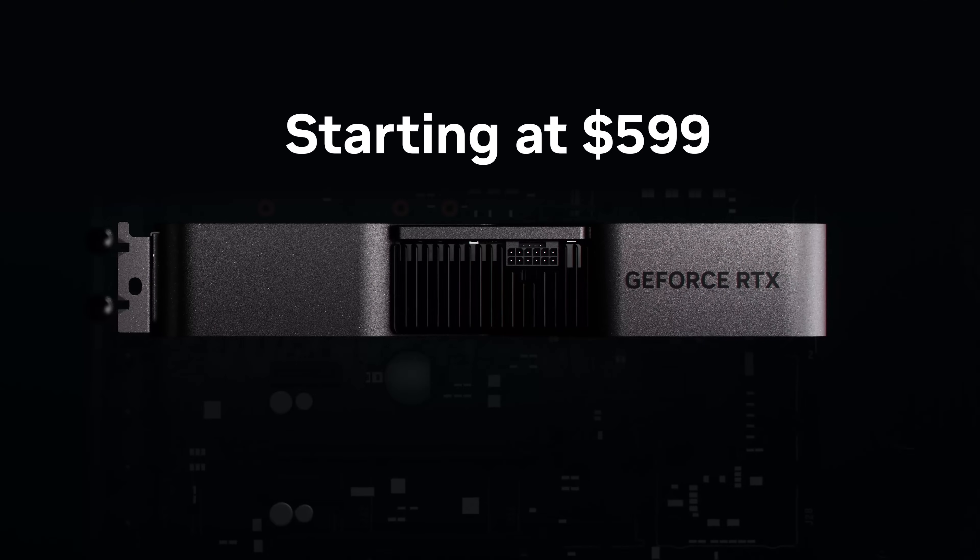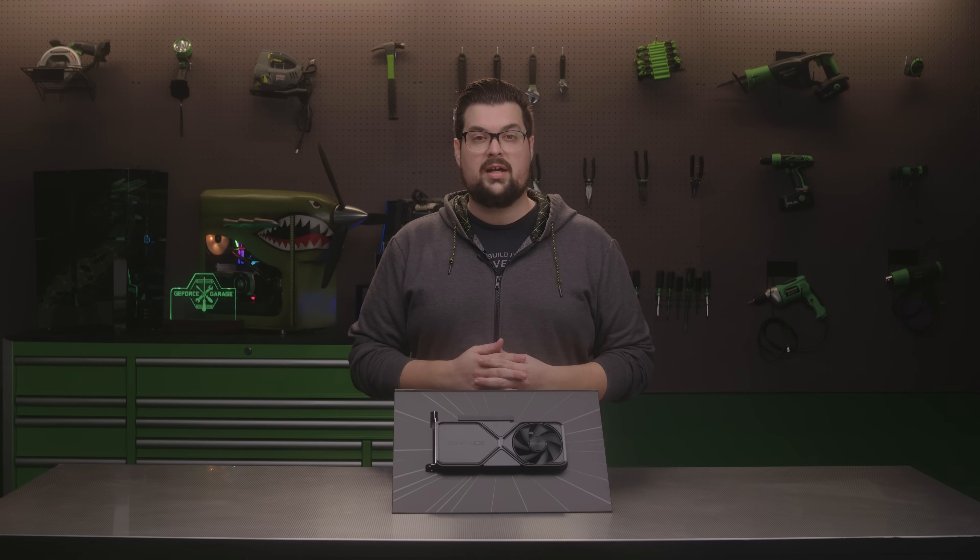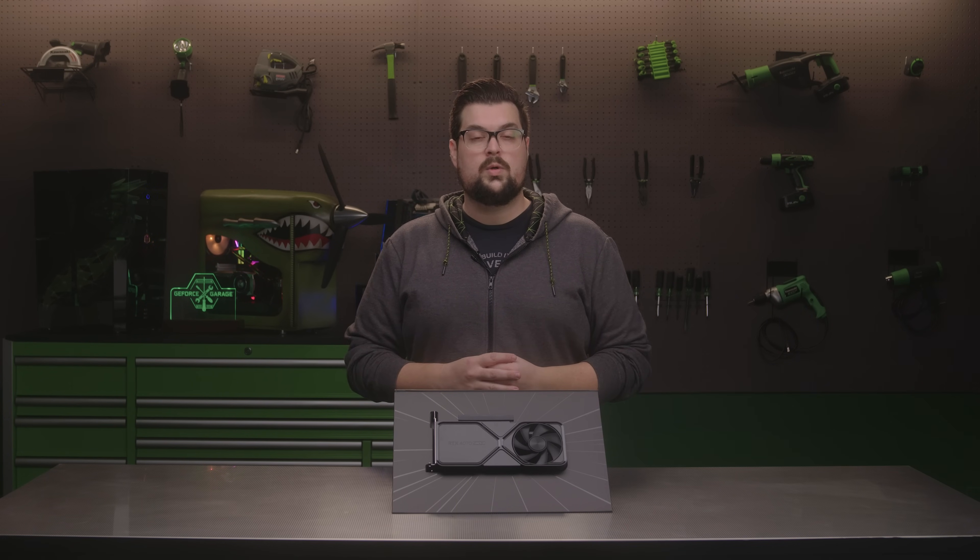The GeForce RTX 4070 Super will be available January 17th, starting at $599. In addition to our limited in-house Founders Edition design, the RTX 4070 Super will be available in custom models from our global partners.